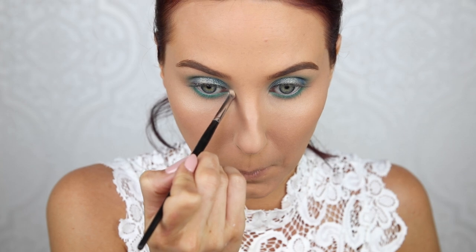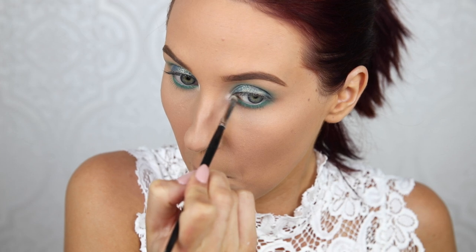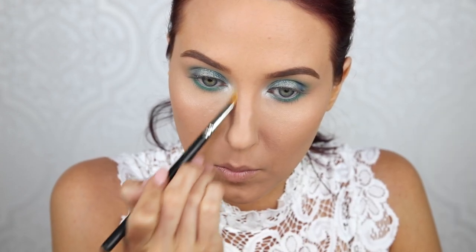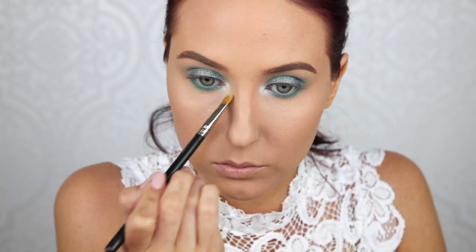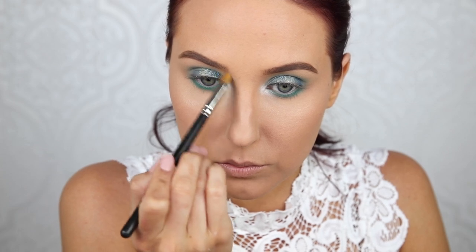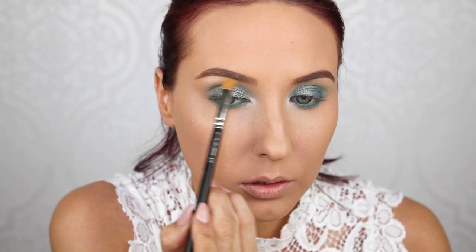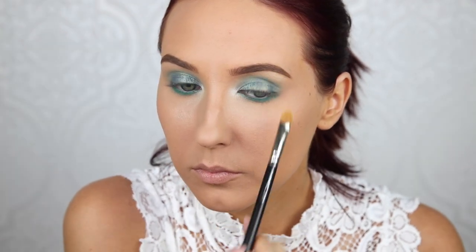Then I'm going to go in with Nylon by MAC — this is my favorite highlight shade. It goes so perfectly with this look because of that intense frost and yellow undertone, it's really flattering to these shades. I felt it was just too bright directly in the inner corner, so I grabbed a synthetic MAC 242 brush with a little bit of Anastasia Banana Powder and blended it out for more of an overall brightening effect. I want my look to be very whimsical and brightening all around, so I'm also popping a little bit of Nylon on the brow bone.